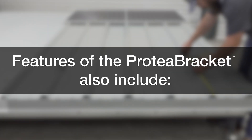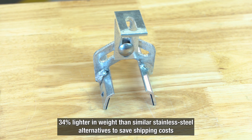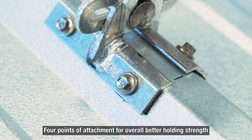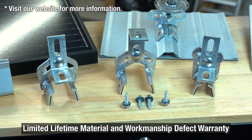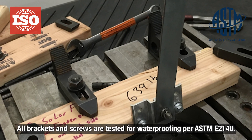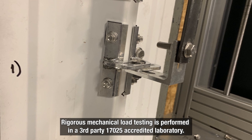Key features of the Protea Bracket include: comes fully pre-assembled with L-foot included; fits profiles up to 3 inches; 34% lighter in weight than similar stainless steel alternatives; 4 points of attachment for overall better holding strength; made of corrosion-resistant materials; and a limited lifetime material and manufacturing defect warranty. All brackets and screws are tested for waterproofing per ASTME 2140, and rigorous mechanical load testing is performed in a third-party ISO 17025-accredited laboratory.